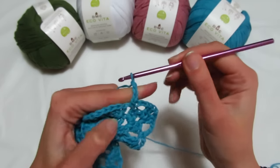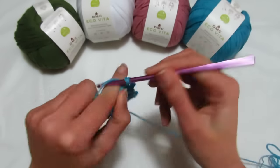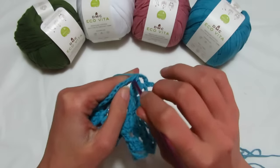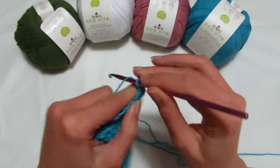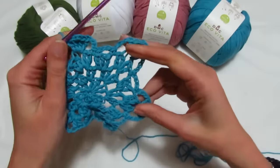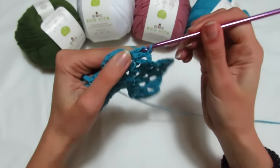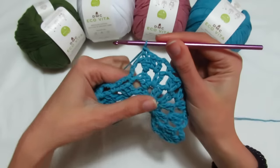3 catenelle, 1, 2, 3; vado nel primo archetto di una catenella, realizzo una maglia bassa; 3 catenelle, 1, 2, 3; vado nell'archetto successivo e vado a fare una maglia bassa; 3 catenelle, vado nell'archetto del ventaglio, vado a fare il mio ventaglio: 2 maglie alte, 1, 2; 2 catenelle; rientro, 2 maglie alte, 1, 2; e di nuovo 3 catenelle, vado nell'archetto e vado a fare una maglia bassa, e ricominciamo.